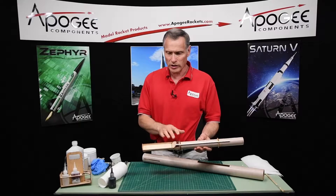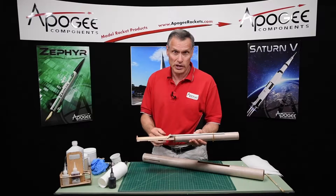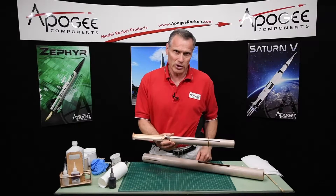In this video we're constructing the sled that will hold the electronics for a two-stage rocket, and right after these announcements I'll show you how I'm going to put it into the rocket.